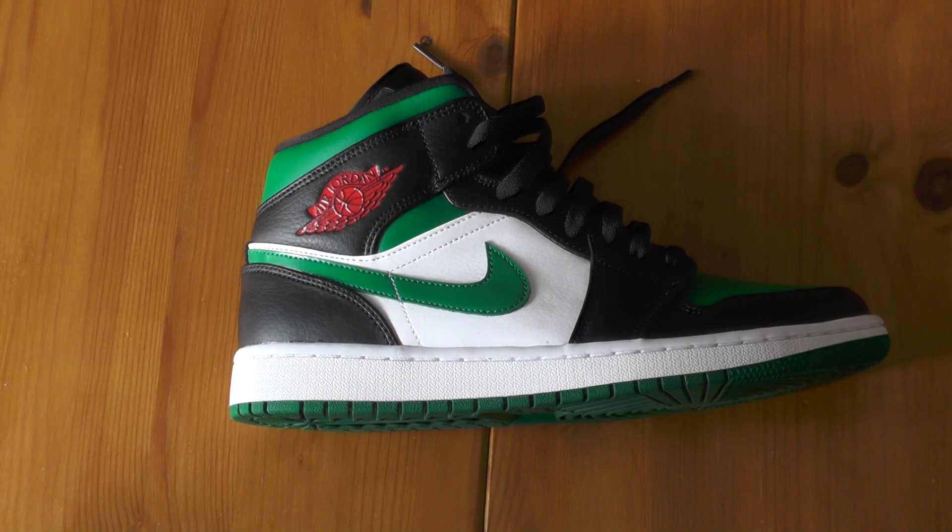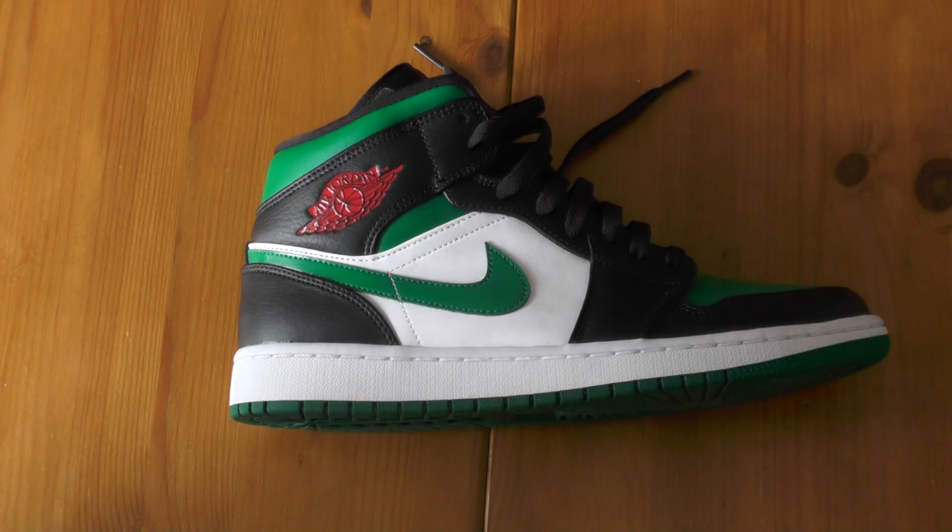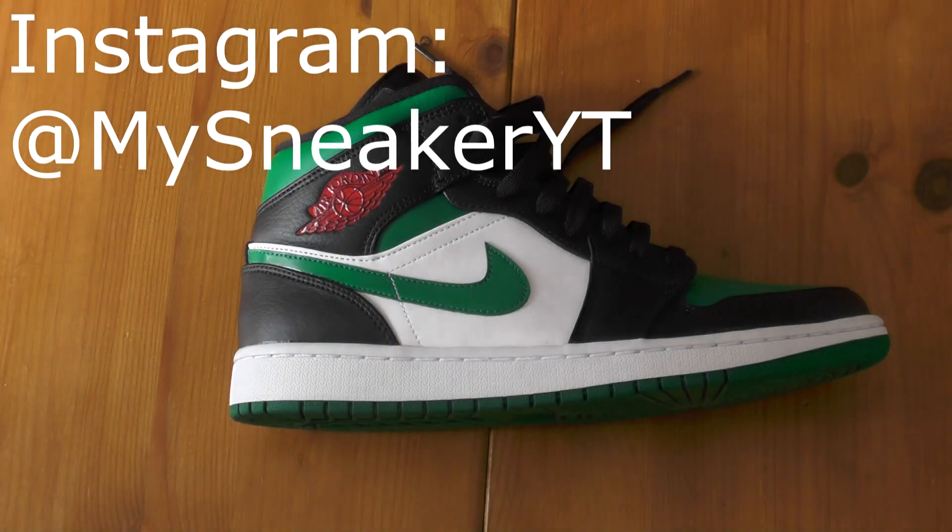What's up friends and family, welcome to my sneaker channel. My name is Frost. Make sure to subscribe to this channel and hit the bell — it helps it grow and get more awesome.